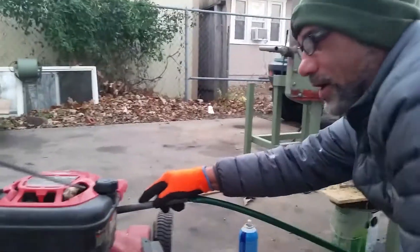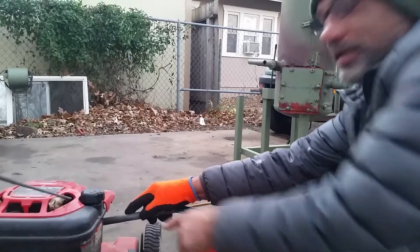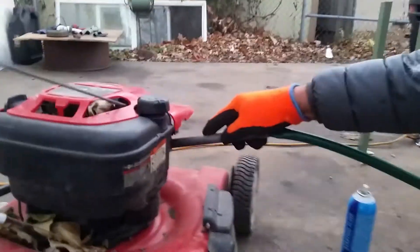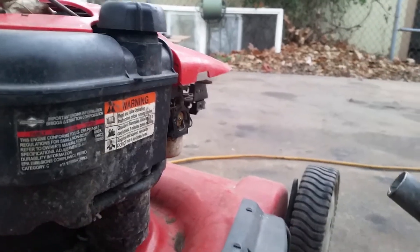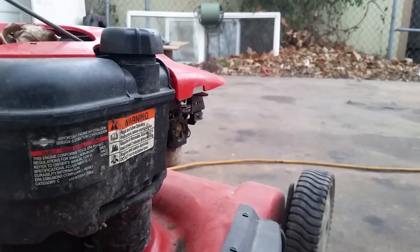You'll see once I pull it out of the carburetor the lawnmower will stop. As soon as I pull this out the lawnmower will stop because it's running off of the gas coming out of the end of this. It's barely pushing — man, it's so clear you can't even see it.